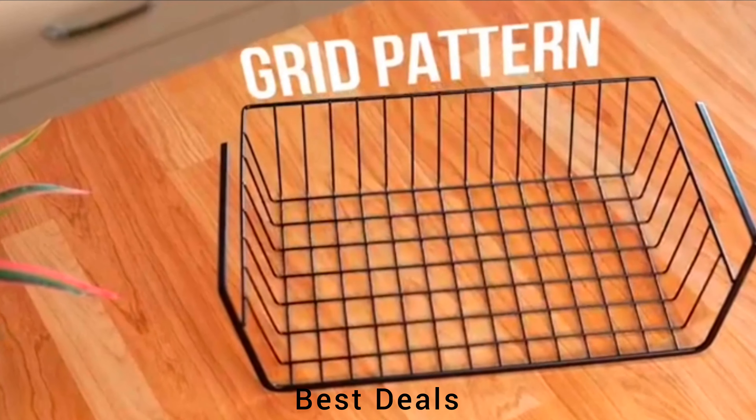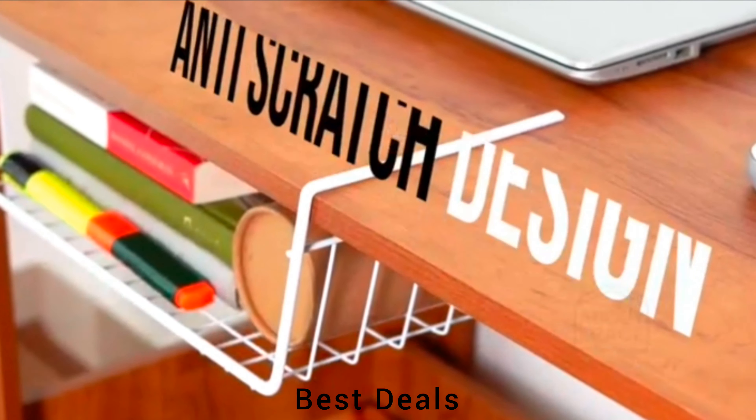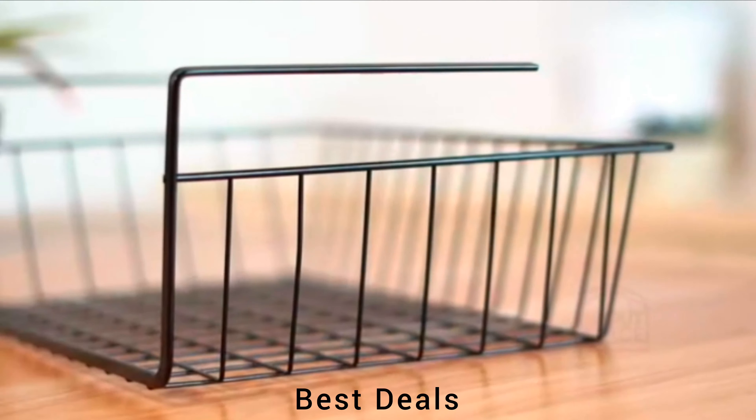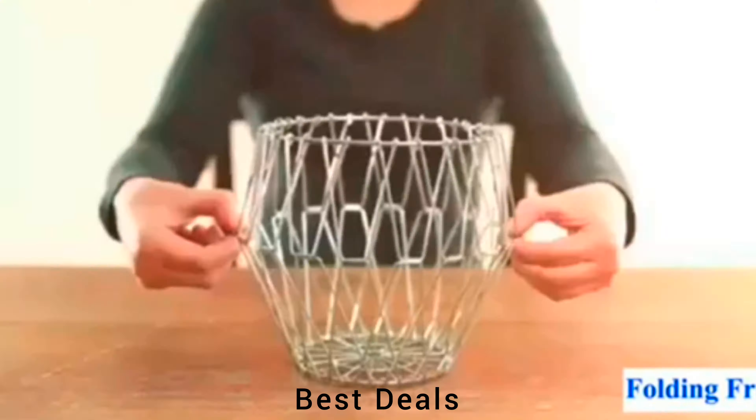11. Under Cabinet Storage: Durable and attractive, eliminates clutter in style. The grid pattern is lightweight and sleek. Product link is given in the eleventh description.